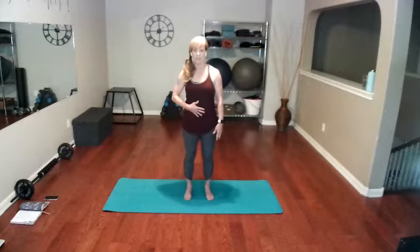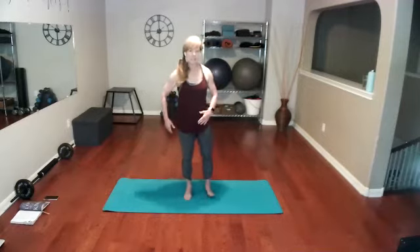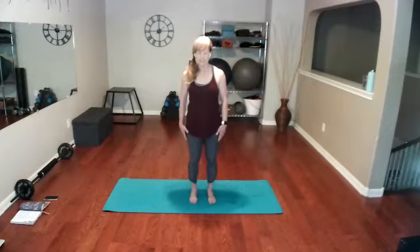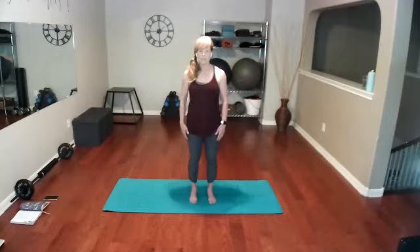We're going to move right into the center of our body — none of us will know what's really happening here except you. Pull those abs in nice and tight, and as you do, just a very slight tilt — pull in and a very slight tuck under — and then release. Again: pull in, tuck under, keep those shoulders dropped, and release.